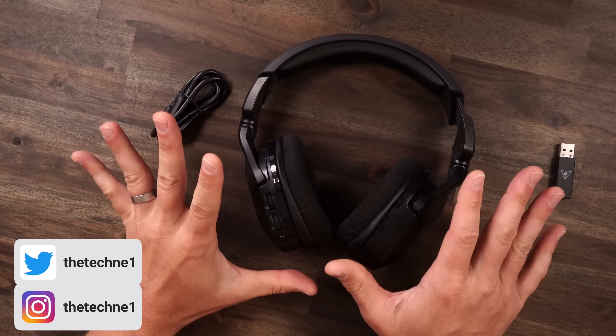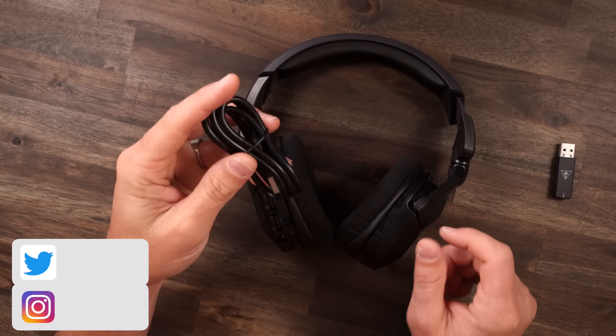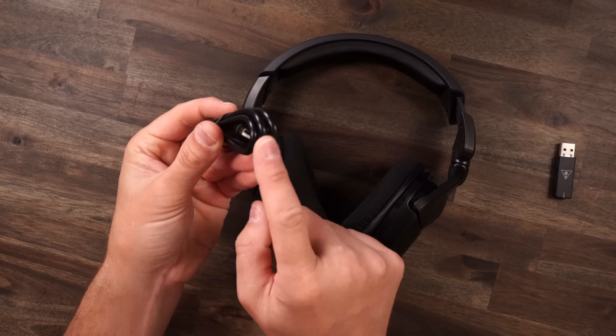We've been covering a lot of gaming headsets here lately, and a lot of them have been kind of just meh, so-so. But this headset we're going to talk about today has me really excited, and I think it's going to excite a lot of you too, because there's a feature on this headset that every single one of us have asked for in our gaming headsets before. The headset is the Turtle Beach Stealth 600 Gen 2 Max.